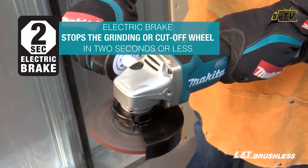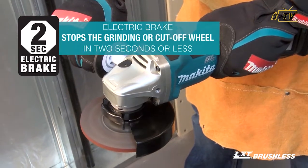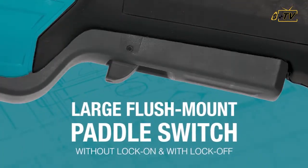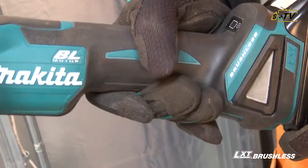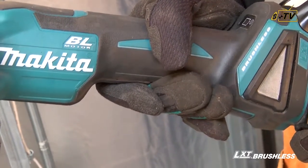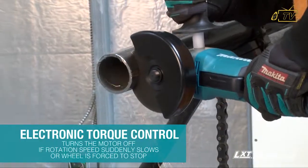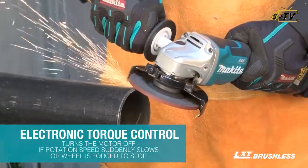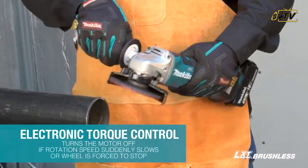USA Granite Tools presents: the electric brake stops the grinding or cut-off wheel in 2 seconds or less, without lock-on and with lock-off two-stage power-on paddle switch. Electronic torque control turns the motor off if rotation speed suddenly slows or the wheel is forced to stop.